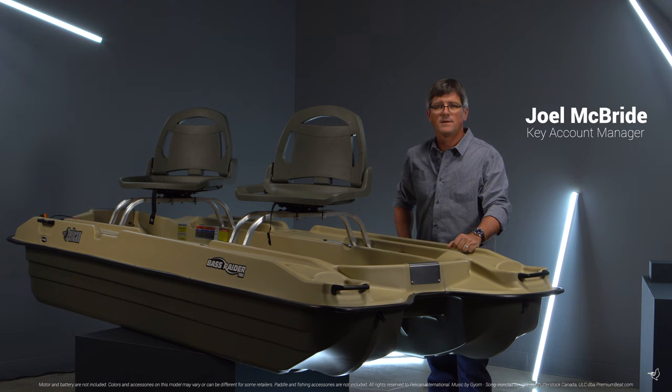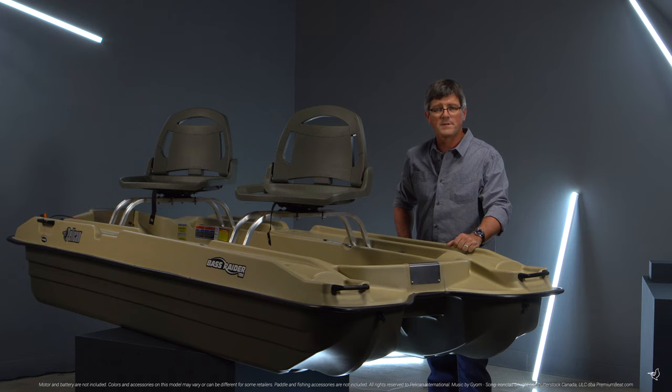The Pelican Bass Raider 10E is the ultimate platform for the do-it-yourself angler. With a 600 pound capacity, you can either load up a bunch of gear or invite a friend for your next fishing adventure.